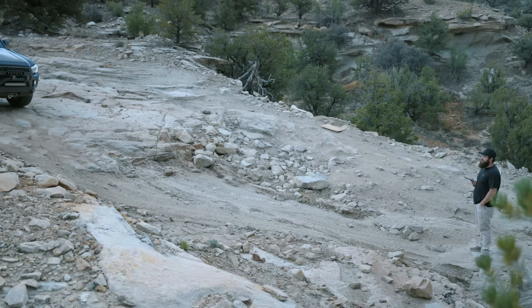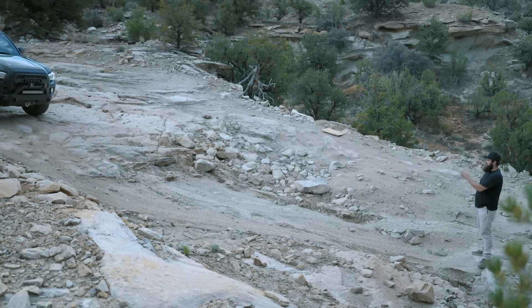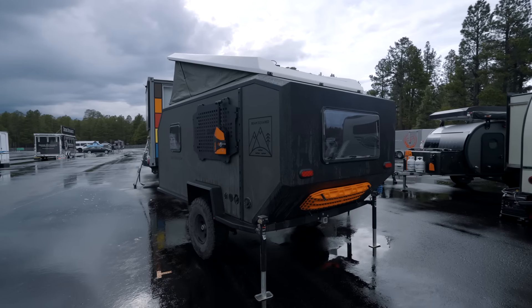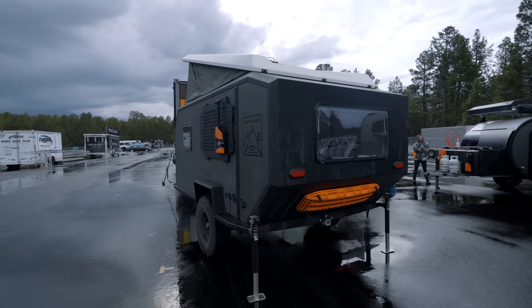When we created this thing, we did end up going outboard of the tires just to give us some more width. That's the way that we're able to run our queen bed sideways in this thing.